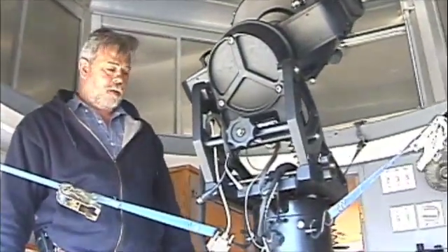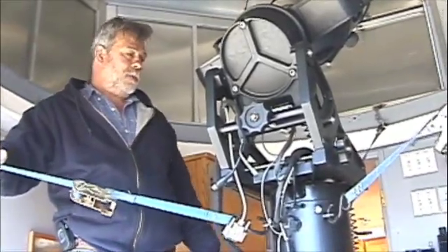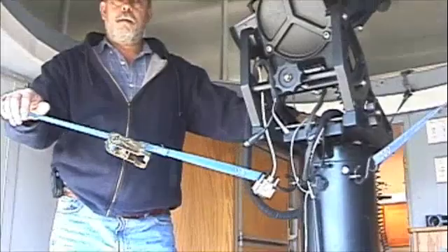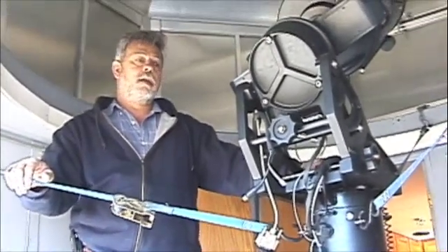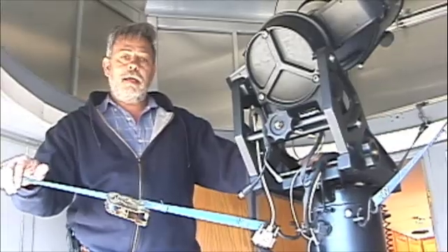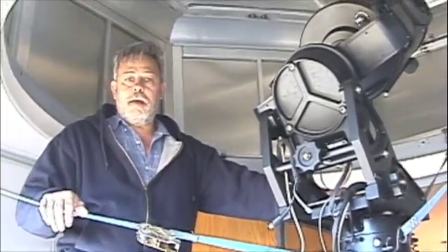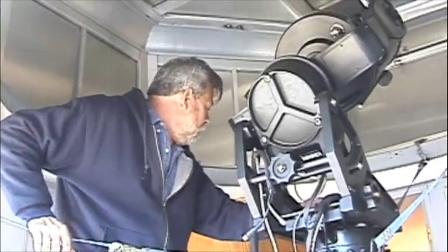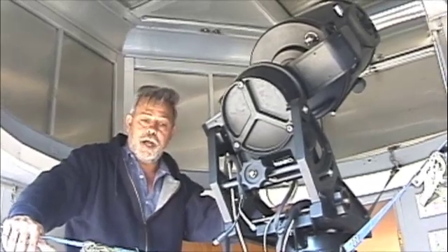So Dave, tell me what we've got here. Well, we have a mobile astronomical observatory. It's built into a 20-foot pace trailer. The rear section, the observatory, is approximately 8 by 8. And the front section is 12 by 8. It has a dinette, a built-in kitchen, and a bathroom with a shower.